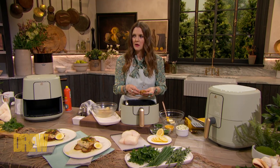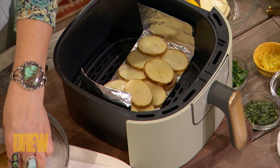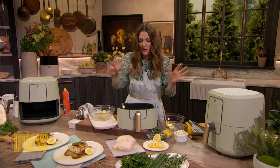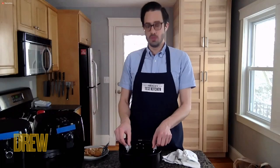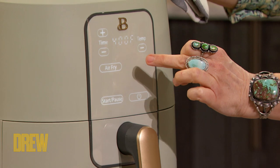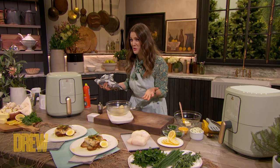I do two layers, kind of shingled — one and one. I want more potatoes; they're so good, so double up on them. That's going to go in at 400 degrees for 16 to 18 minutes, and then rotate it halfway through using that foil sling. I'm going to go 17 minutes, because it's right in between 16 and 18.